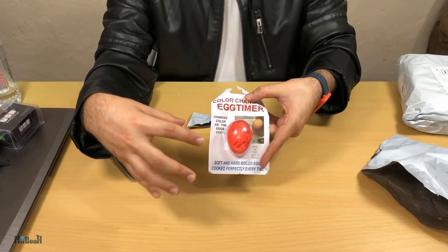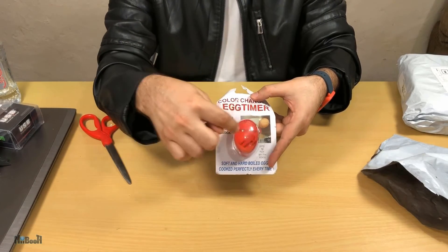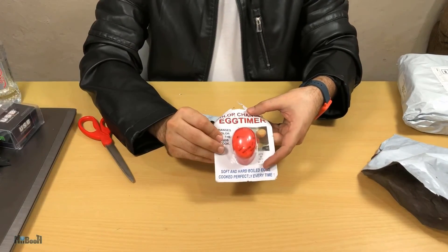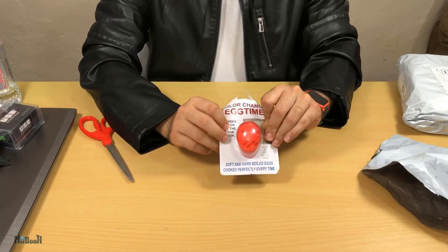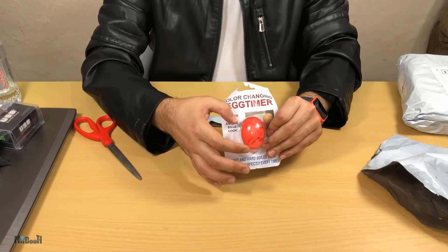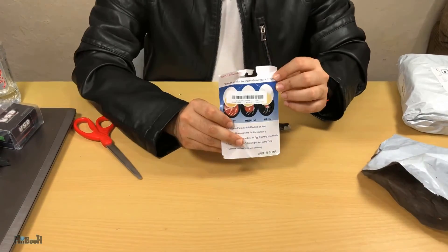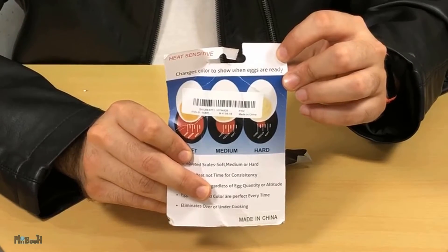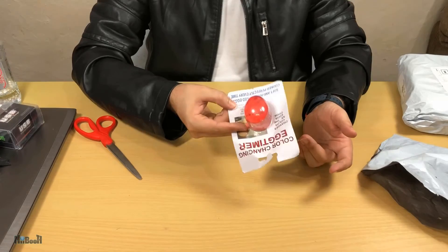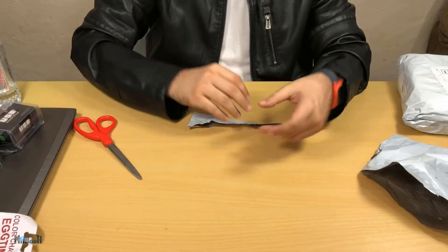You put this gadget in with your boiling eggs into the water. The red center will change color — it becomes whiter from the ends, with the red retreating toward the center. When the red aligns with your chosen mark — soft, medium, or hard — you take out your eggs and they'll be perfectly boiled. One thing that confuses me is how it will be compatible with different sized eggs, since it appears to be a small-sized egg shape. Accuracy with medium or large eggs is what I'm here to find out. These are available for $4 each and I'll leave a link in the description.